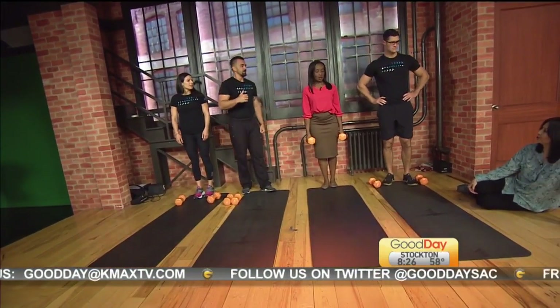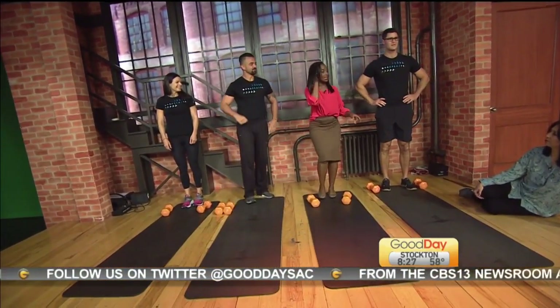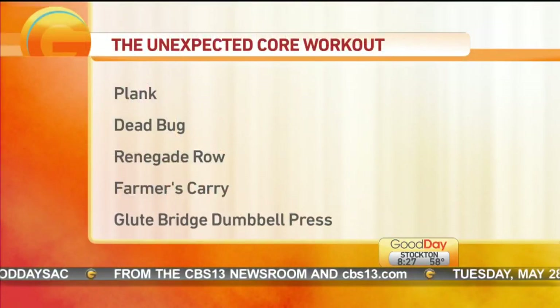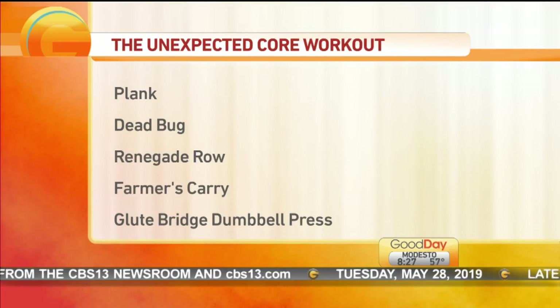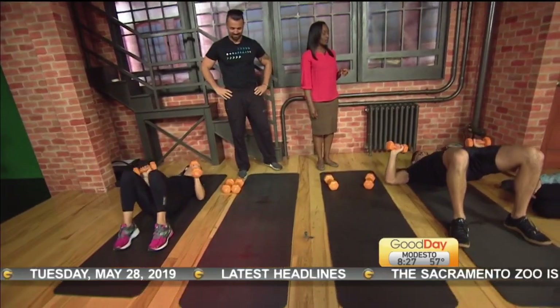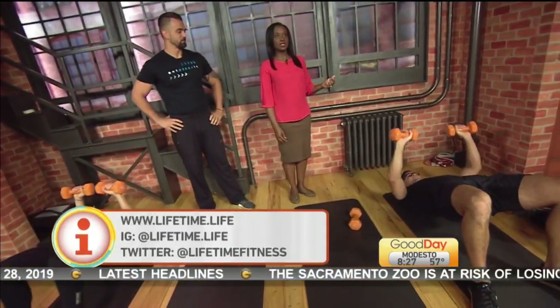We have run out of time, but the last exercise is the glute bridge dumbbell press. Go to our website, GoodDaySacramento.com, under Show Info and today's date if you need more info about where Lifetime Fitness is located.